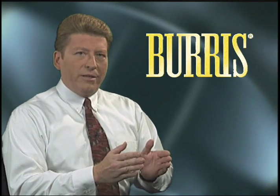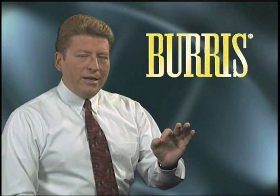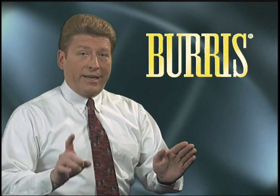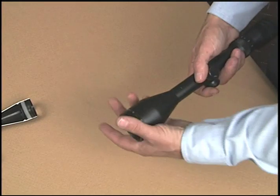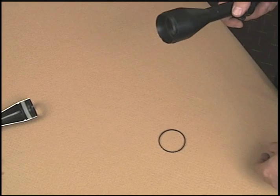Once the focus is set properly, the objective lens must be positively locked in place. Any unwanted movement or rotation of the objective lens is a guarantee that point of impact will change. It's amazing how many scopes on the market fail to positively lock the objective lens right in place.